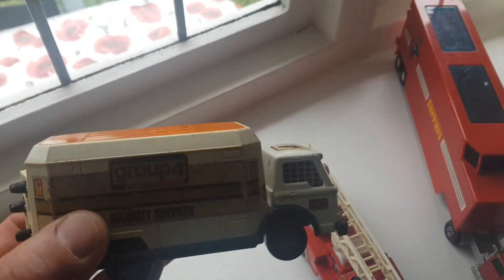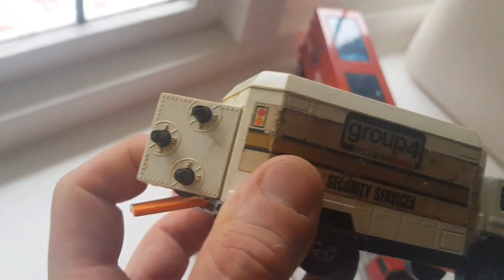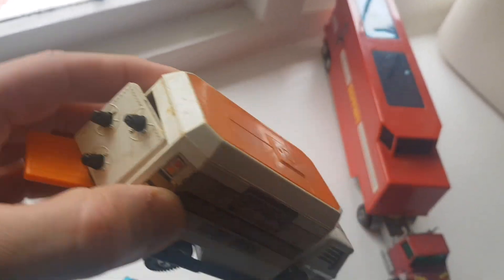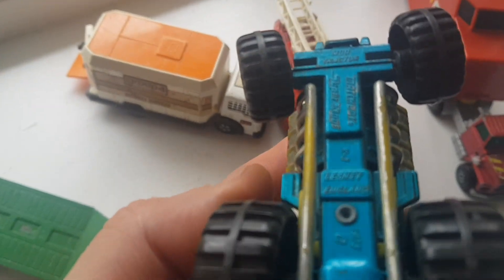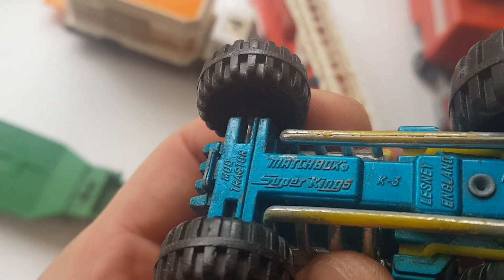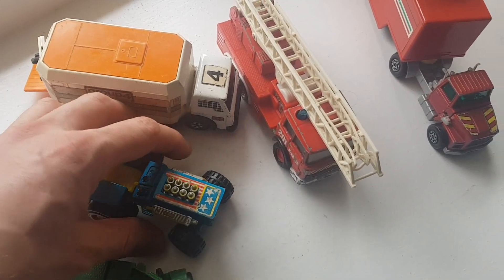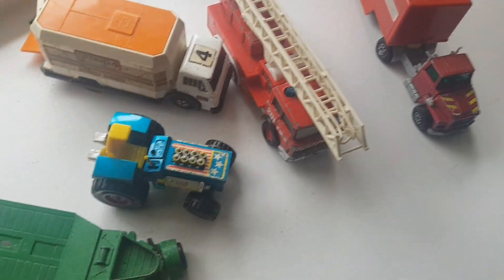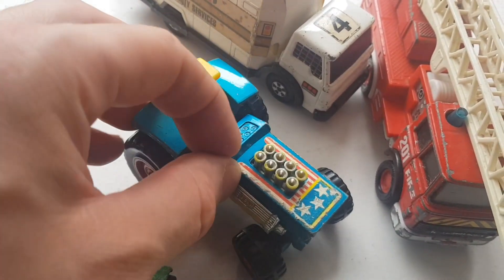I showed the security van in more detail in the other video. The trolley is missing so I don't have that with the car, but the locks are working so I can lock the door. I've also got a tractor here, another Super King from Matchbox, 1978. The wheels only turn right or left, so the tractor can't go straight. You can change the gear though, that's working.